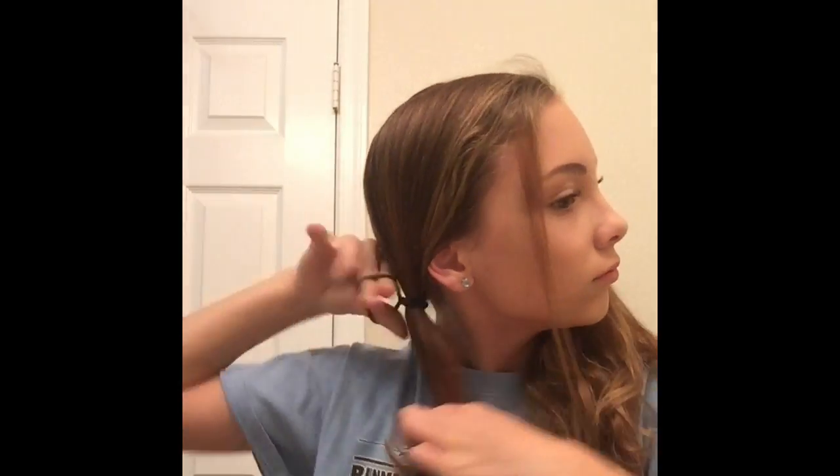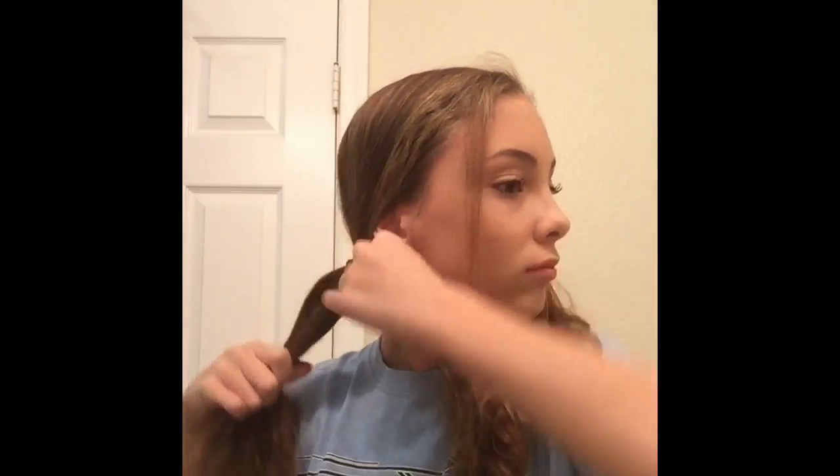Now for the first hairstyle — this one is super cute and I've always wanted to do this. You're just gonna start by parting your hair straight down the middle in the back, taking some little hairs out of the front, and putting the rest of that side of your hair in a low ponytail. Then do the exact same thing to the other side.